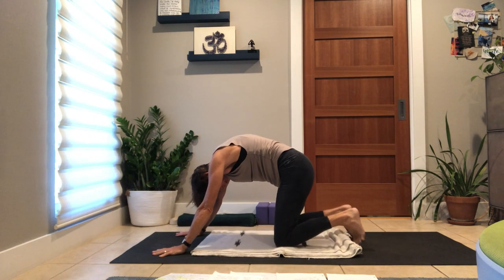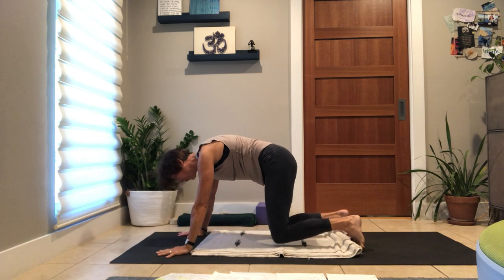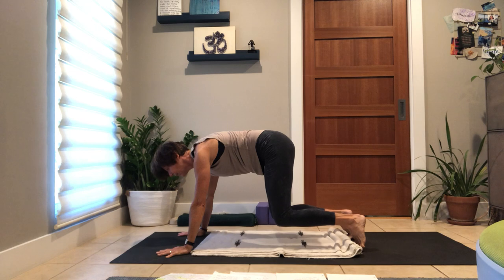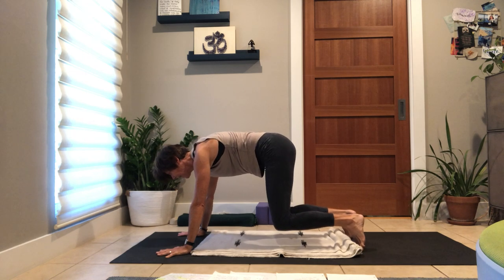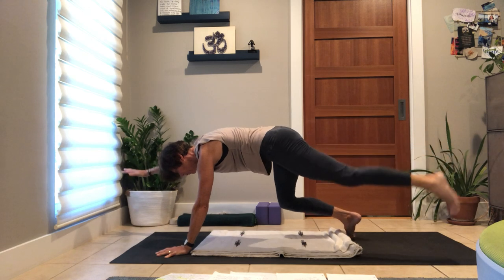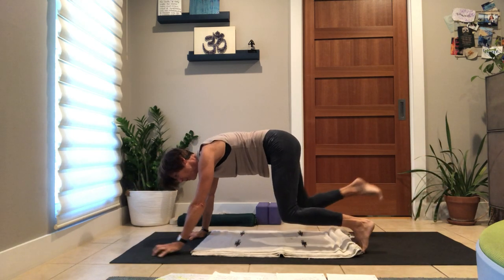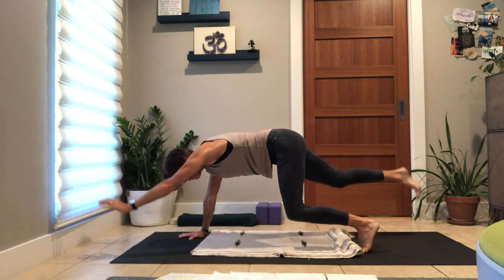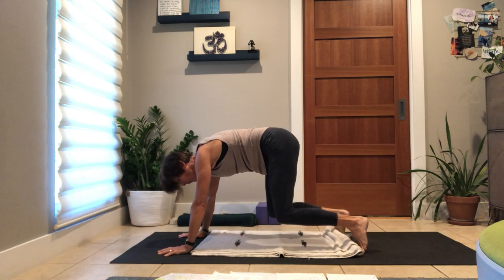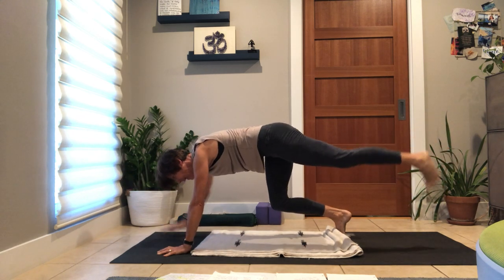Cat arch, hug in, curl toes, exhale completely. Inhale, look forward, hover your knees, go for a walk again. Exhale, arm and leg — your body will tell you which side to go. Notice if you lose your back body on the opposite side. Exhale out, inhale to close, exhale out.